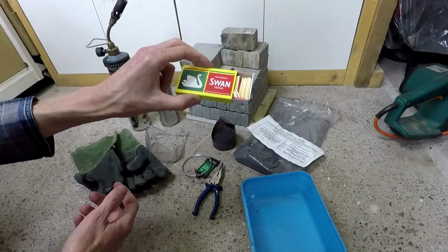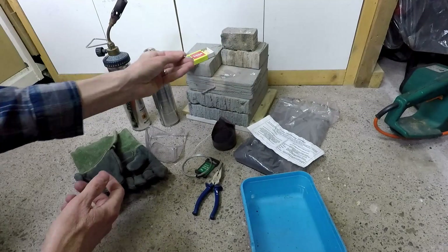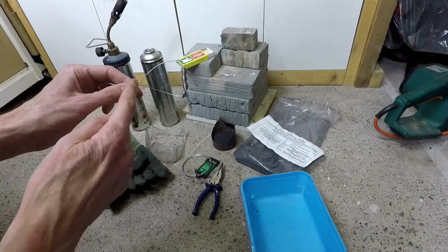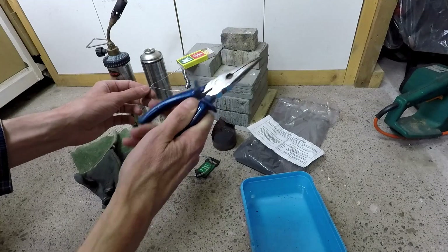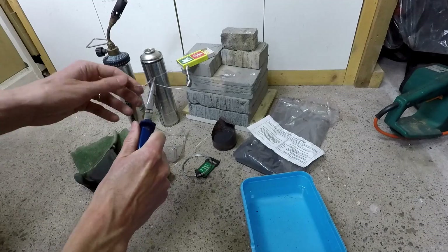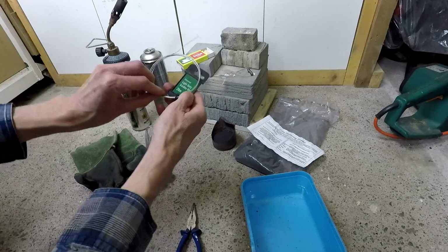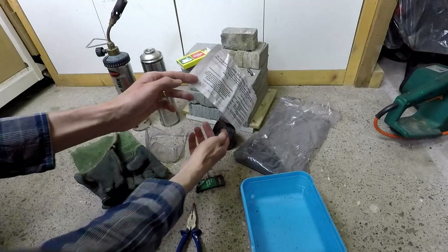Obviously I've got some matches to light the blowtorch. We're going to need something to hold the red-hot components — in this case I've got my cams threaded onto a piece of iron wire, but I've also got a pair of long-nose pliers handy to manipulate and hold it, because I don't want to be holding that with my hands. Here is more of the wire.